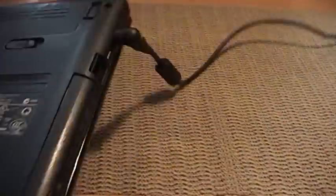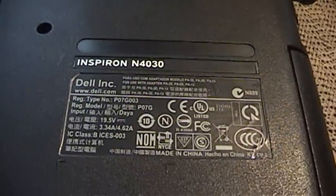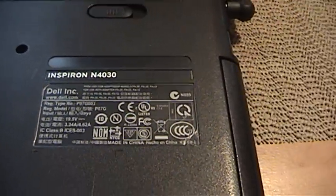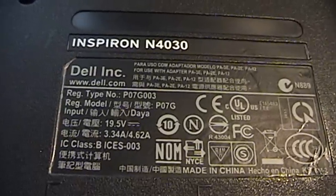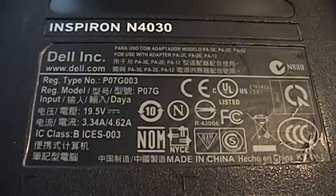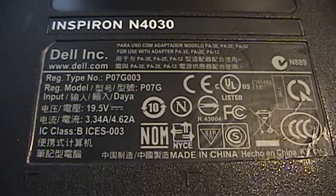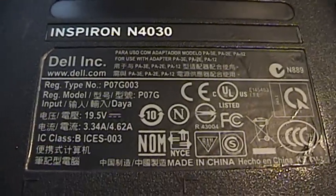This is another Dell — yes, it is a Dell. We can start on the bottom here. It's an Inspiron N4030. I believe this is either a 13 or a 14-inch monitor screen. There are the specs on it. Registration number is P07G003. You guys can pause the video if you want to read some more about this.